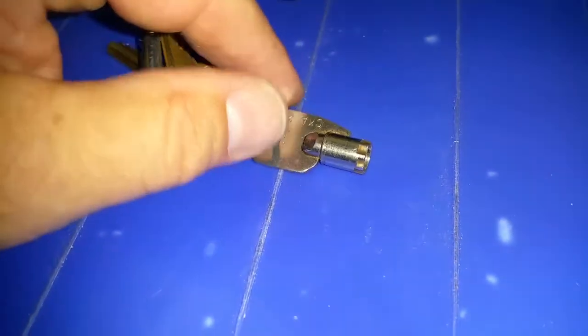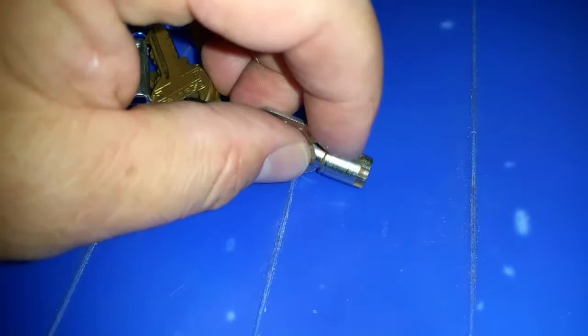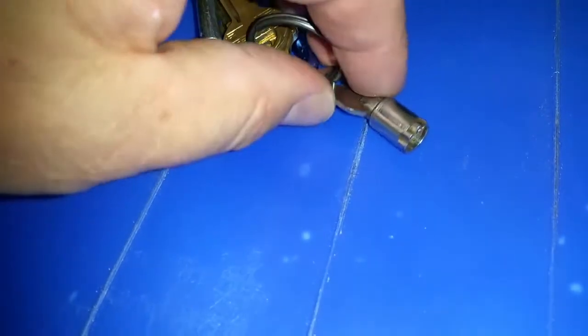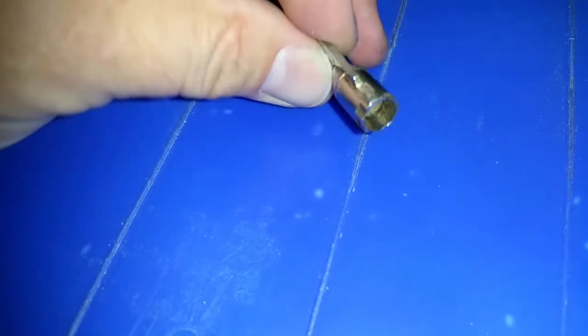By taking either a file or a grinder, there's a notch on the cylinder lock key which allows the key to go in at proper alignment. However, when the cylinder is not aligned with the outer ring, you cannot get the key in.